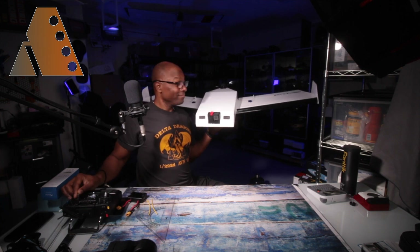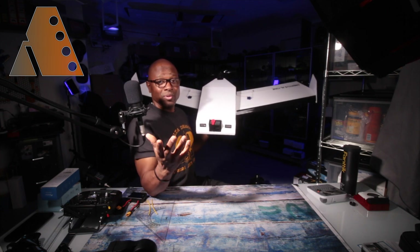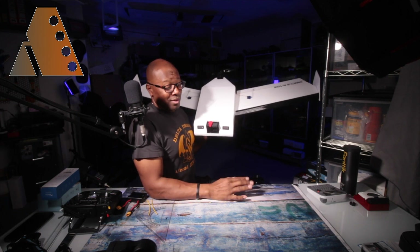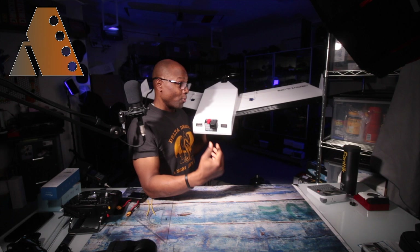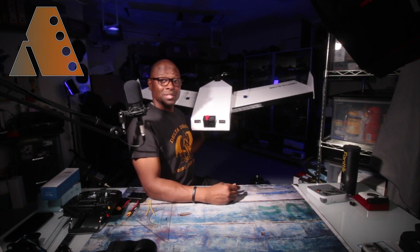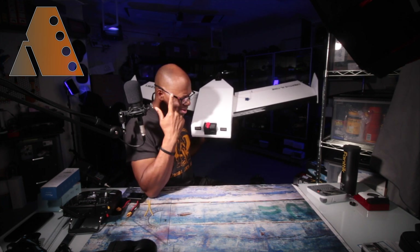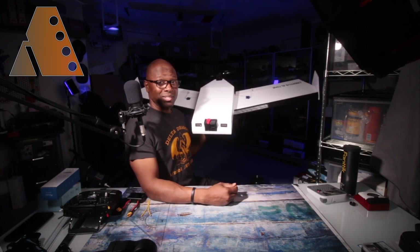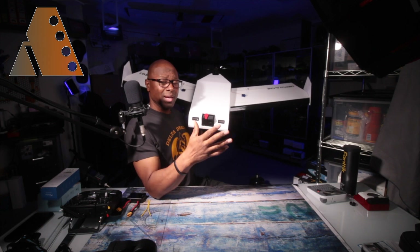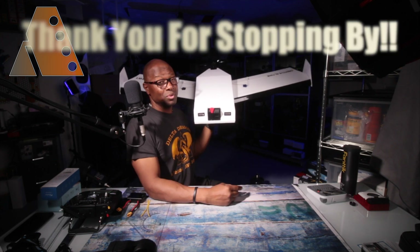Thank you so much for coming by and checking this guy out with me — this is going to be a blast. I'm really enjoying building these planes and sharing the experience with you. I've got some other projects, like rebuilding a fuselage for another plane, as well as fixing my balsa wood plane and making it a tail dragger. I'm going to fly the wings off of all three planes for the rest of the season, and I may build a couple more. If you like what you've seen, hit subscribe, and I look forward to seeing you again in a future video.